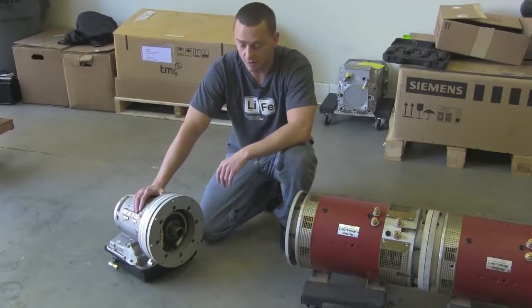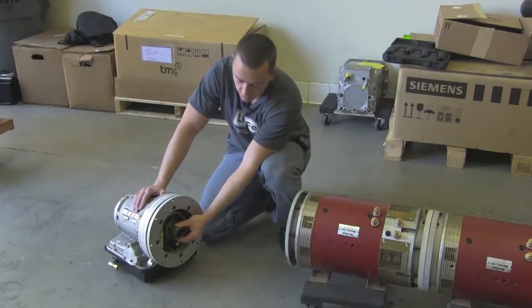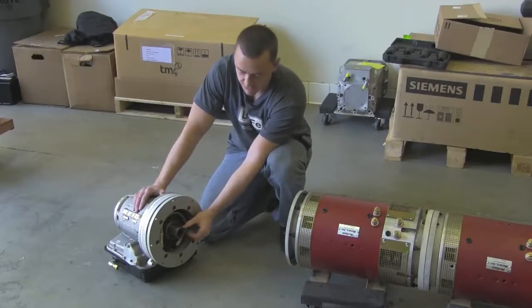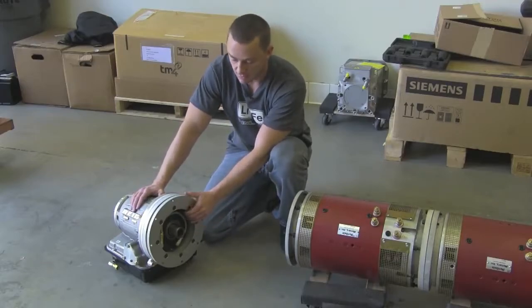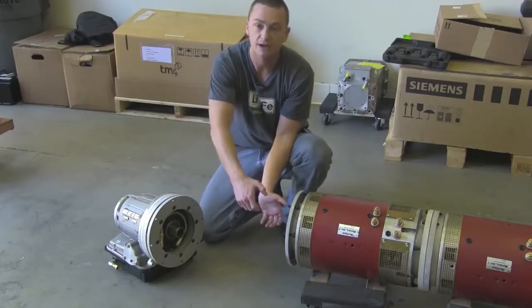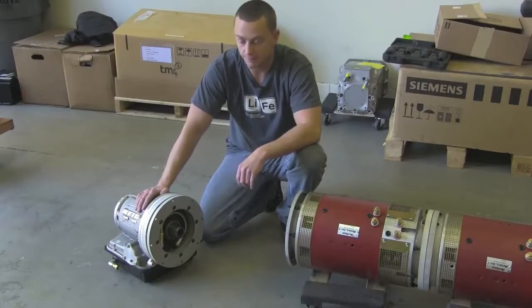Before we get this thing mounted up, I want to talk about the splines — the reason we did a splined coupler instead of a keyed shaft. Having a set screw pushing down on a keyway and being able to get to that doesn't really work out well. With this transmission, I can literally grab hold of it, slide it right on the splines, bolt it in, and the thing is completely done.